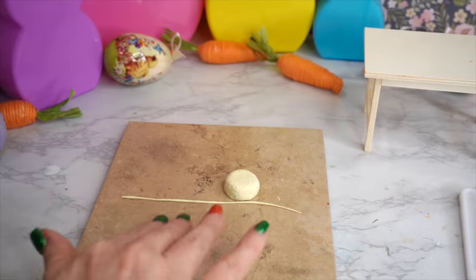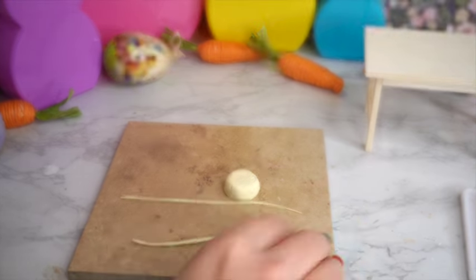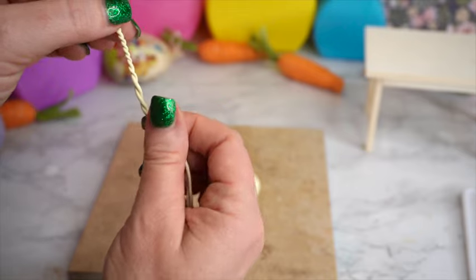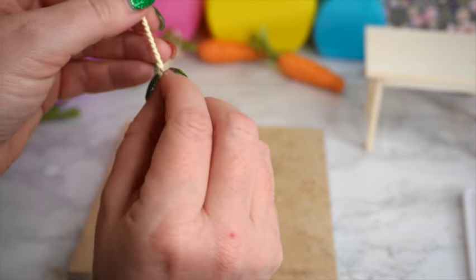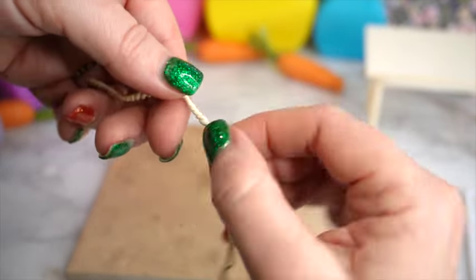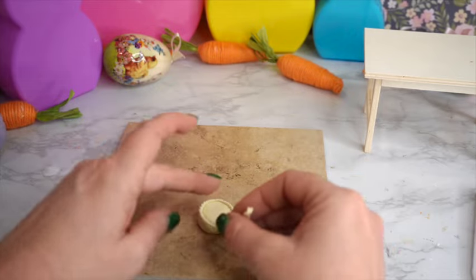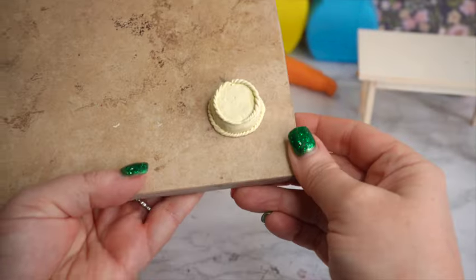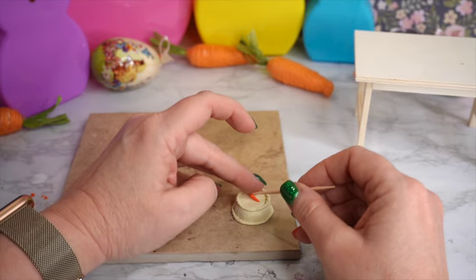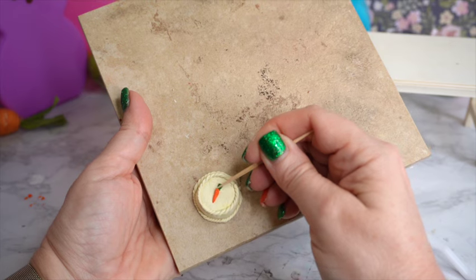To make the rope edging I take more of that cream cheese colored polymer clay and roll out two ropes. I push them together at the top, twist them together — the tighter you make it the smaller the rope will appear — then wrap it around the top of the cake and cut it loose, and repeat the same on the bottom. For the carrot I use some orange polymer clay, shape it like a little cone, then add a small piece of green polymer clay as the carrot leaf. That's as detailed as I'm getting with the carrot decoration.